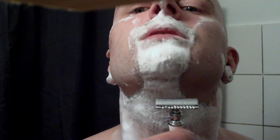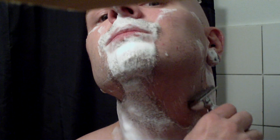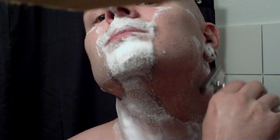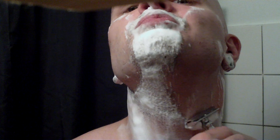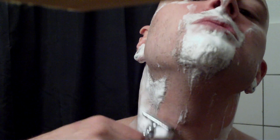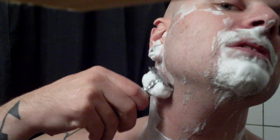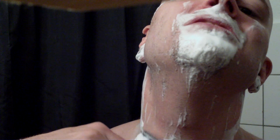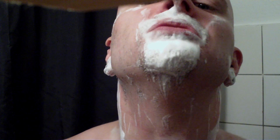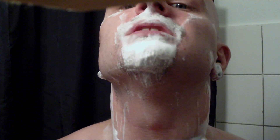Usually if my beard is this long, I prefer doing a shave with a straight razor, because no hairs get stuck in that. But this video was a request to do a shave with the Carlton True Fit and Hill DE, so of course I can do that and show you that you can also shave quite a long beard with a razor like this.